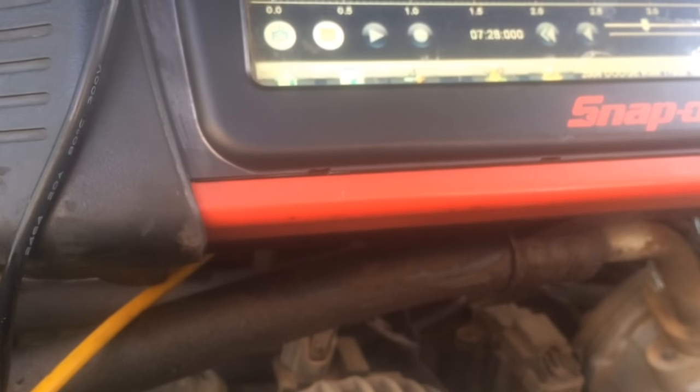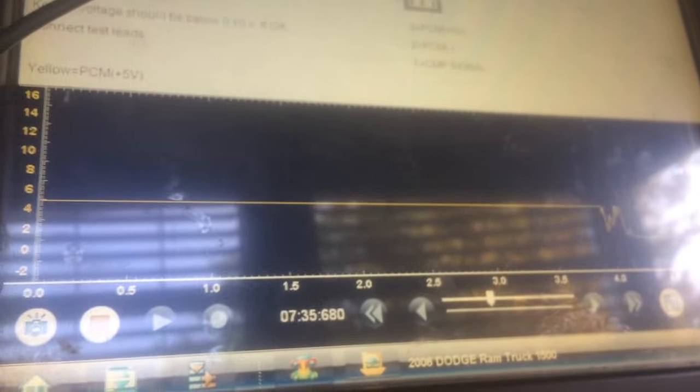Look at that — we're gonna heat it up again, and the signal drops. Beautiful test right here. There you go — confirmed again.